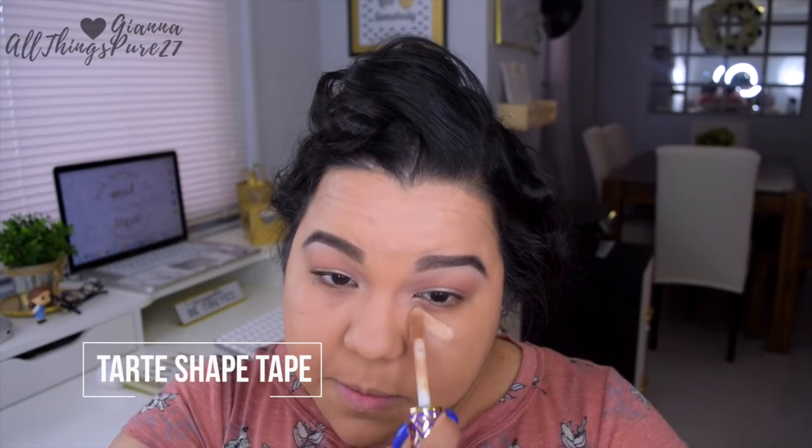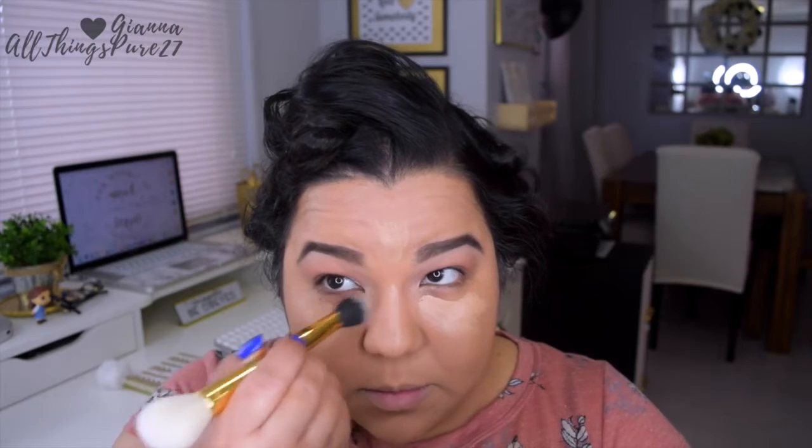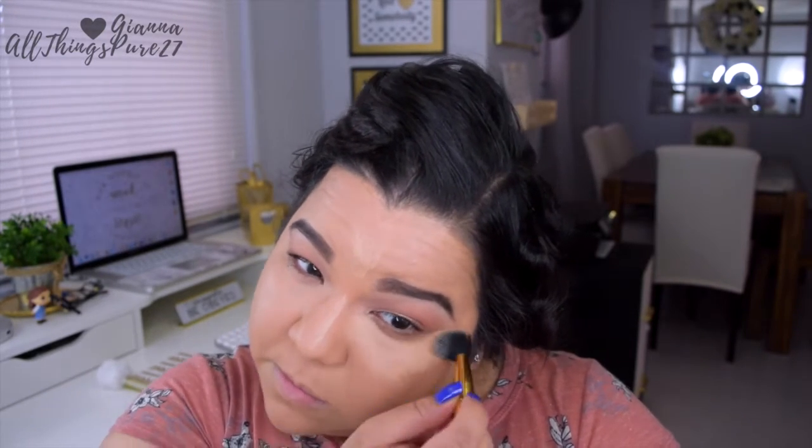Next I'm applying some concealer under my eyes and also down the center of my nose and forehead. This one is more my skin tone as opposed to a lighter one because I've been enjoying the more natural look lately, as opposed to heavy highlighting and contouring. Instead of using a sponge like I usually do, since this is a quick look, I'm going old-school YouTube and using a fluffy brush to blend out my concealer. It still gives me a very nice look, just not as intense as a sponge would.